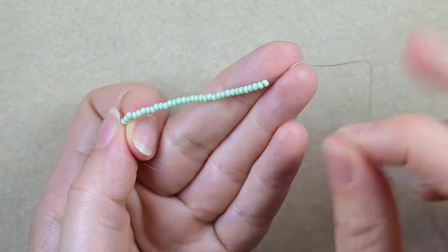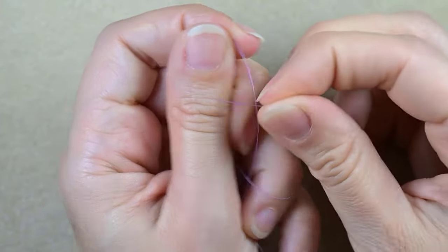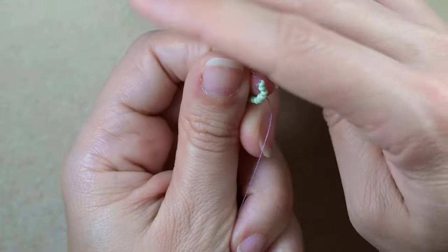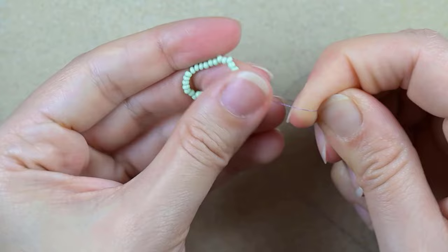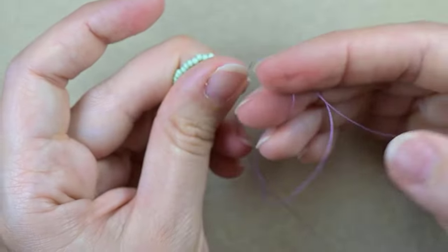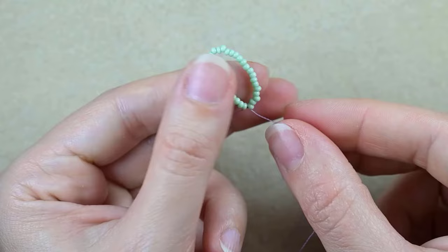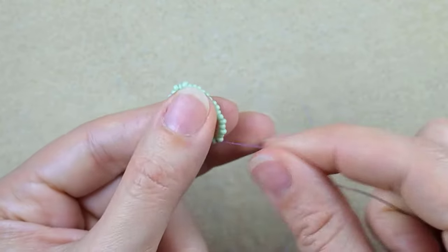To make my knot, I take the tail thread and go twice like this, making a loop and going twice to create the knot. Then I pull really gently in this direction, and I make just one more knot to be sure it's tight and secure. Now I have this long circle of beads.